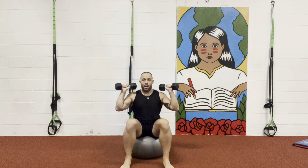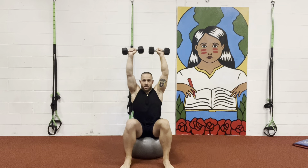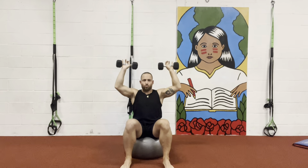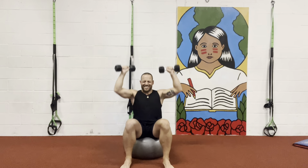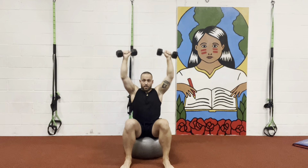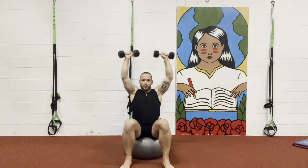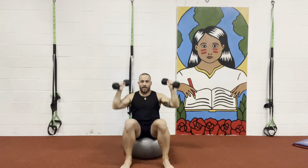Keep your core contracted. We're going to go up, press, and come down. Coming down in two counts — one, two. We'll go all the way to ten reps, performing each rep with control: three, four, five, six, seven, eight — two more — nine, and ten.